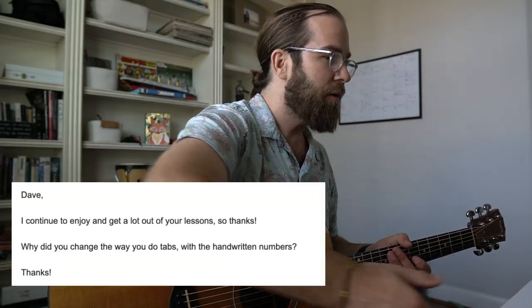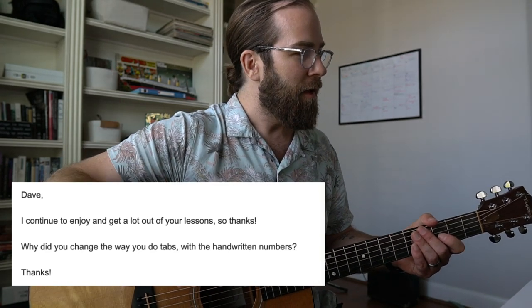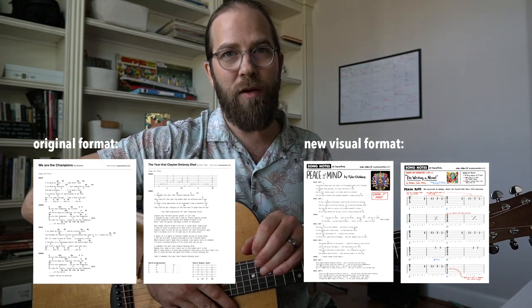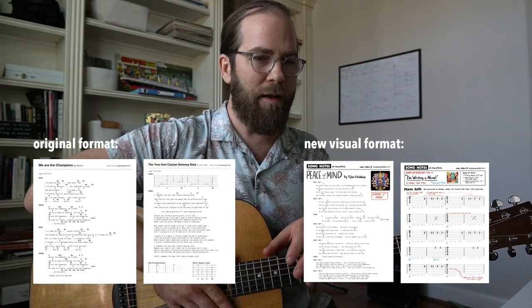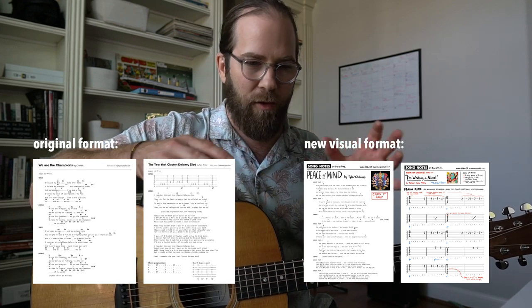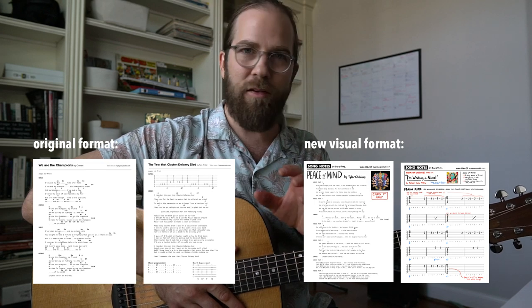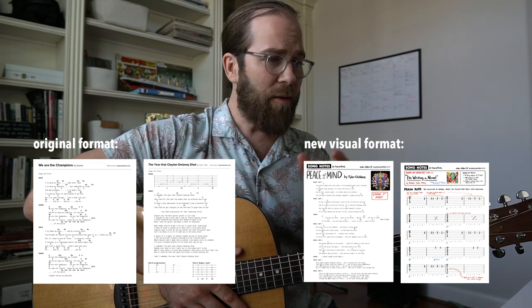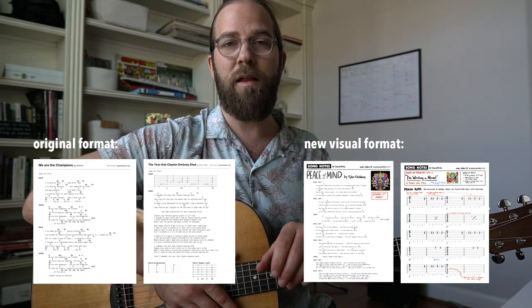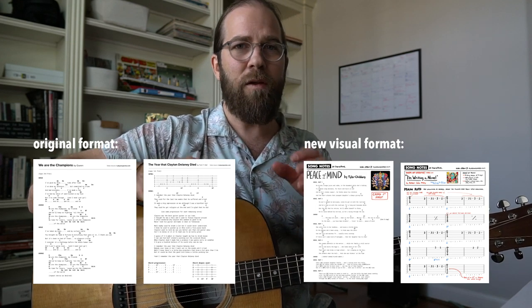A question comes in from Lewis. He writes: 'I continue to enjoy and get a lot out of your lessons — why did you change the way you do tabs with the handwritten numbers?' What Lewis is talking about is the formatting of the PDFs. I'm constantly experimenting. I was in a nice groove for a while where each PDF looked a certain way, put together by hand. But in the last couple of months I've been experimenting with a format that's more hand-drawn, using my iPad and the Apple Pencil.